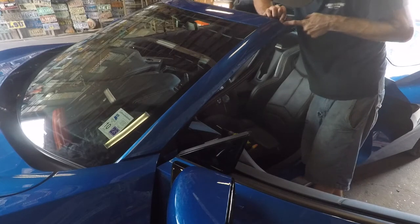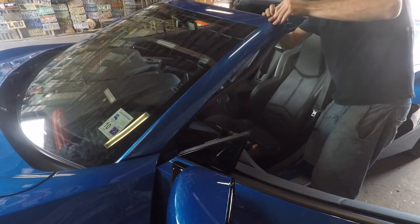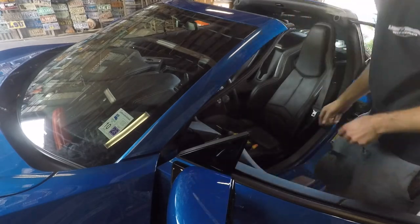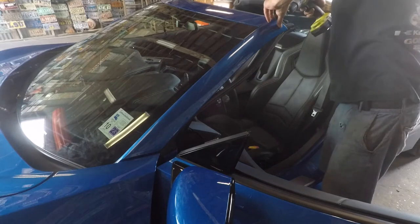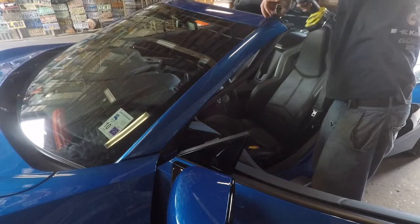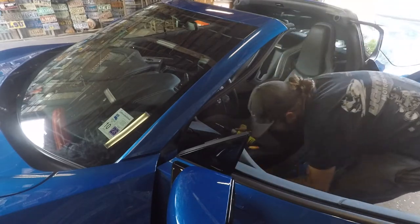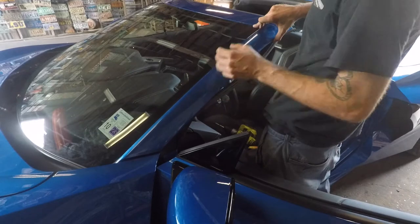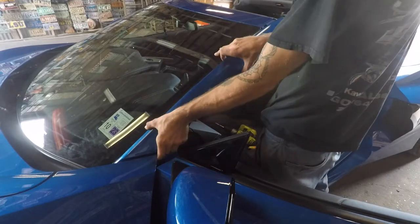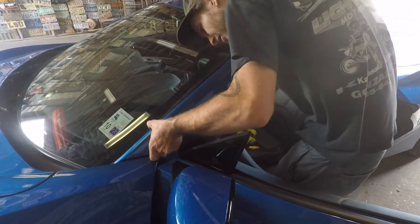There might be something up top — yep, it's inside the gasket for the T-top. All you've got to do is lift that little flap up. That corner should be up, that's it. So you've got that screw up top and the ones behind the weather seal, and this should slide out.